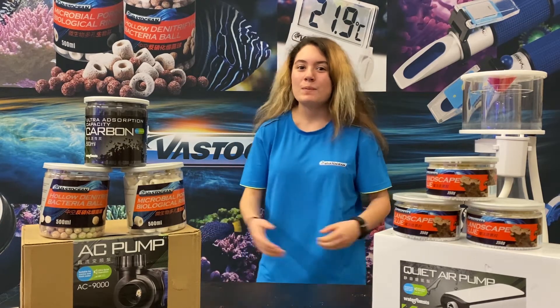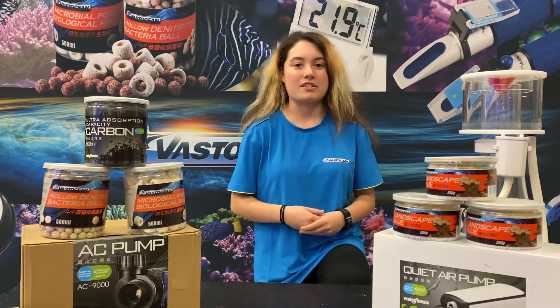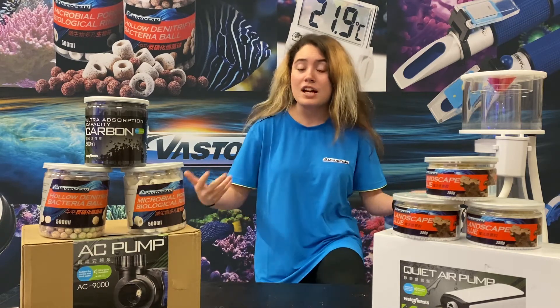Hey, what's up guys? Mary from Vast Ocean here, and today we're going to switch it up a little bit from what we normally bring to you guys. Today, instead of reviewing one of our products, we're going to be talking about a controversial opinion or question as you might call it in the hobby. And that question is, can you use tap water in your saltwater tank?